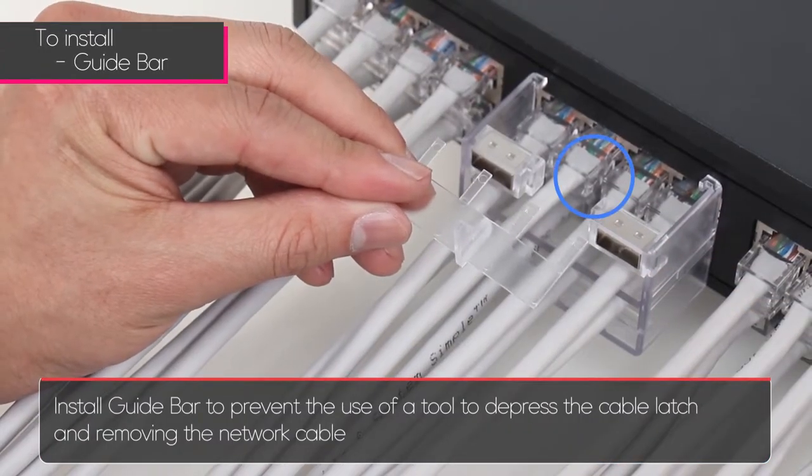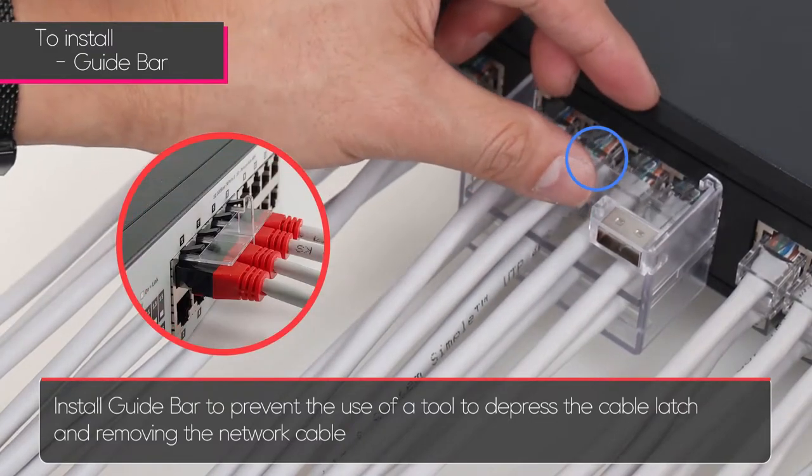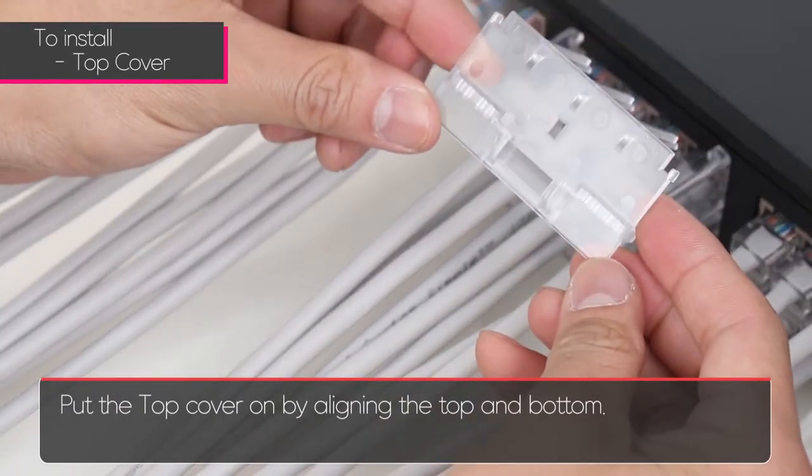Install the guide bar to prevent the use of a tool to depress the cable latch and removing the network cable. Put the top cover on by aligning the top and bottom.